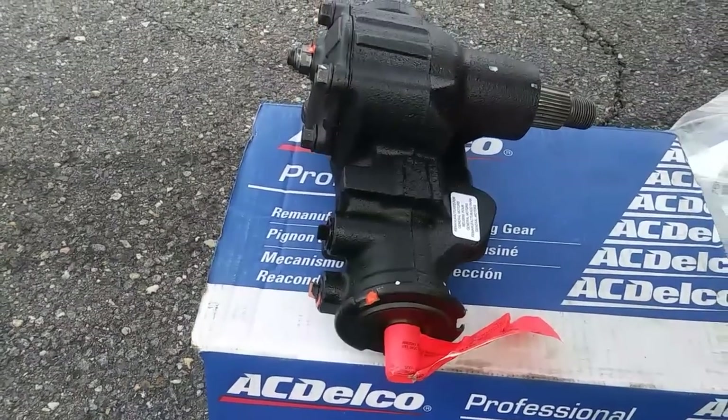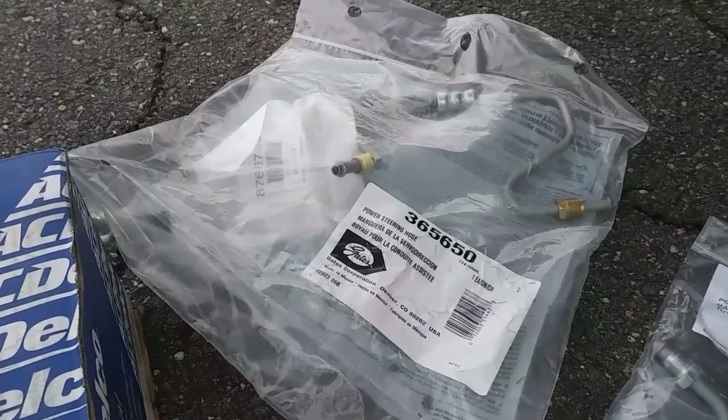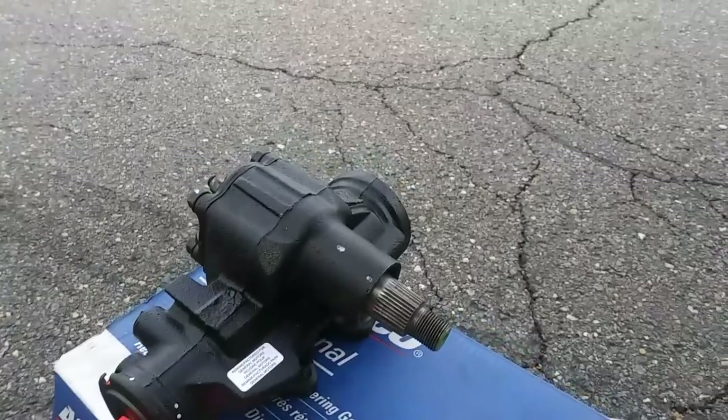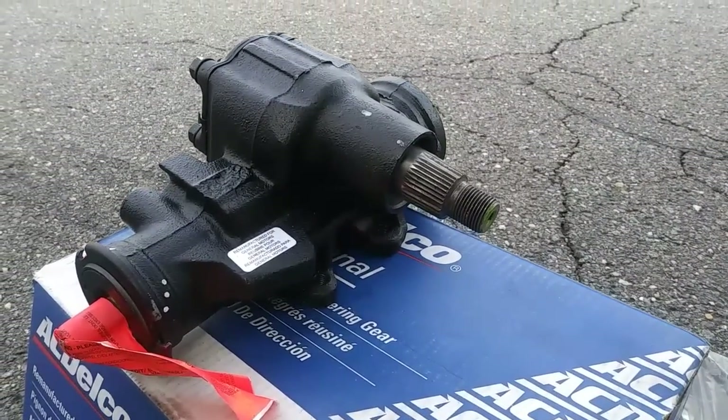Today I'm replacing the steering gear box on my 96 Jeep Grand Cherokee. I'm also replacing the non-variable assist high pressure line, the return line, and the power steering pump. But since I have other things going on, this video is only going to focus on how to replace the steering gear.